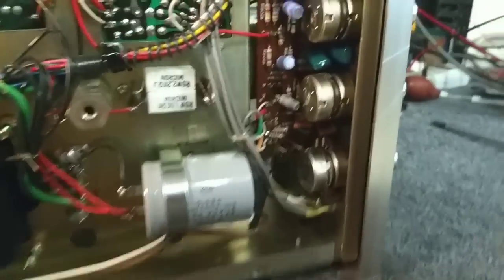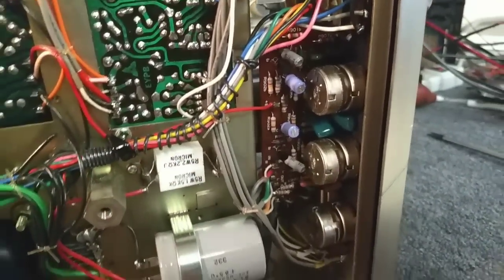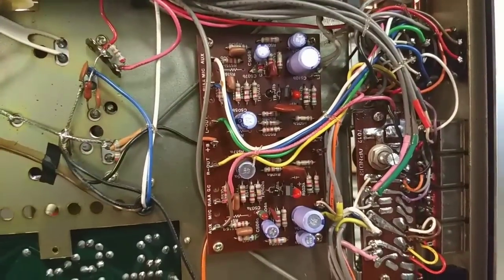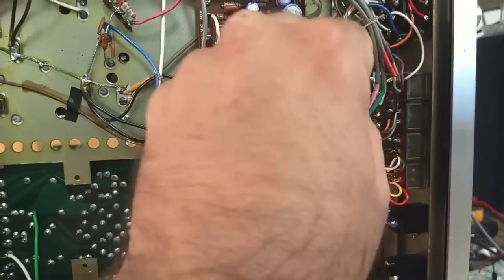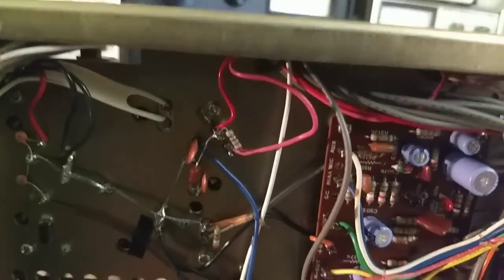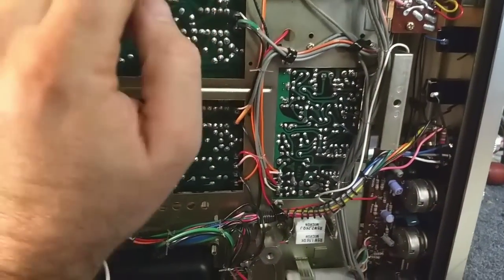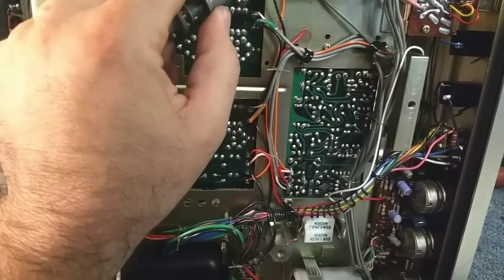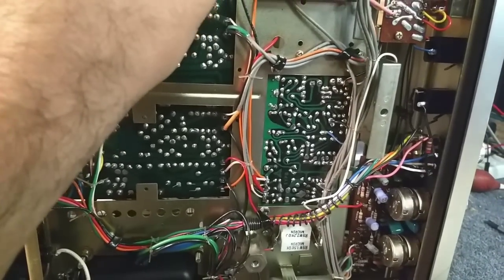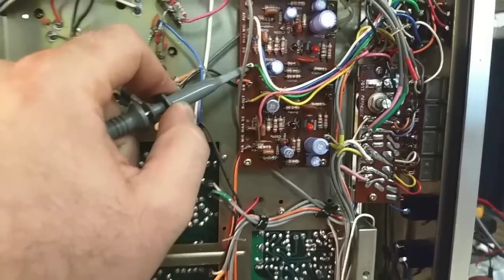Let's take a look at our preamp. This is our basic preamp here. I don't remember if this phono preamp also doubles as the input - we'll see. Yeah, this is for phono here.